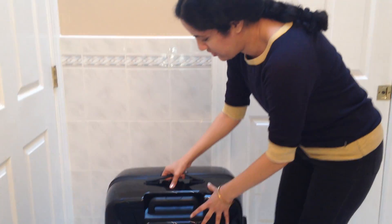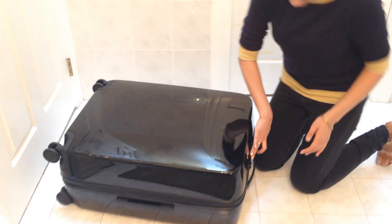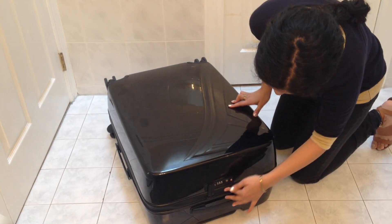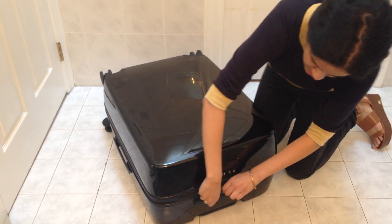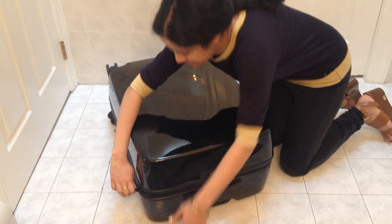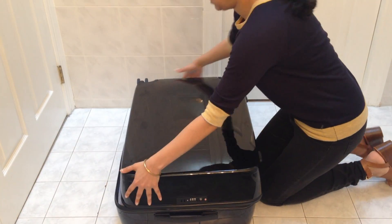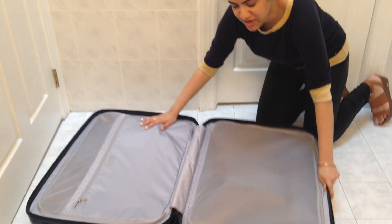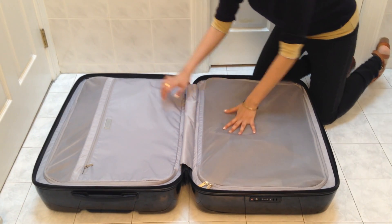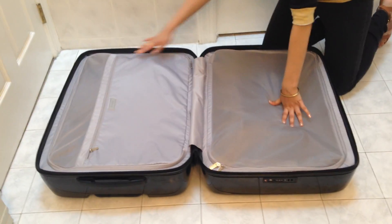I'll just quickly open it up for you guys. There's a double zipper and a combination lock as well for extra security. As you can see for the tech bag, this is a very reasonably sized zipper compartment — very minimalist design. The compact battery is underneath in its own zipper pouch.